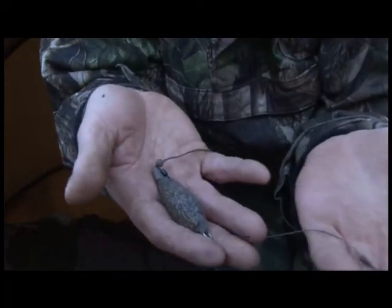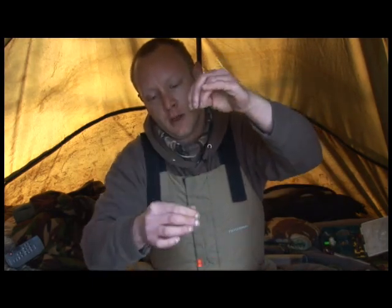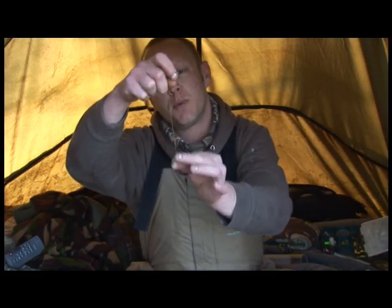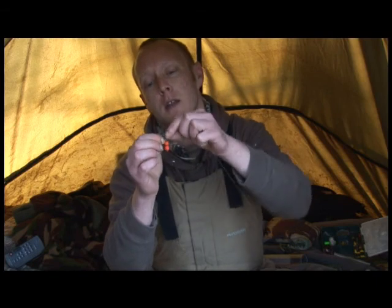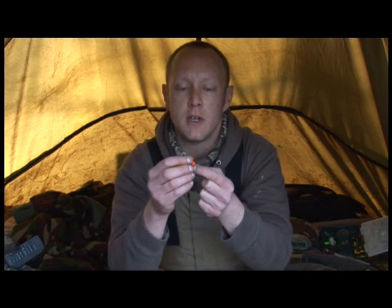I'm using my tried and tested helicopter presentation in conjunction with a nice little snowman presentation. What we've got here is some atomic stiff, which is great stuff — you can do real nice combi links with it. It's got a real good stiff property with a nice supple braid, breaks at 18 pound. I've got a straight point, in-turned eye hook in a size 8, quite a long hair, and then a little pop-up on top and a little bottom bait — the old fruit salad. Pucker bait they are.